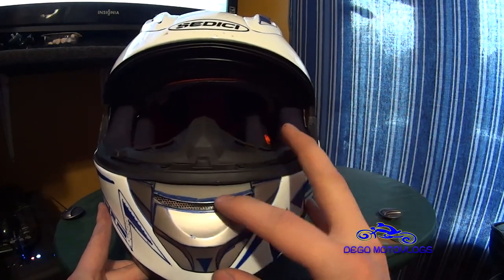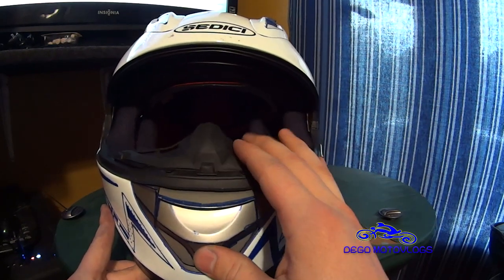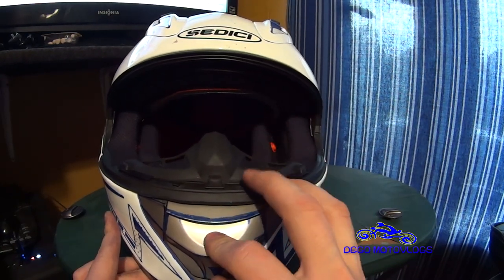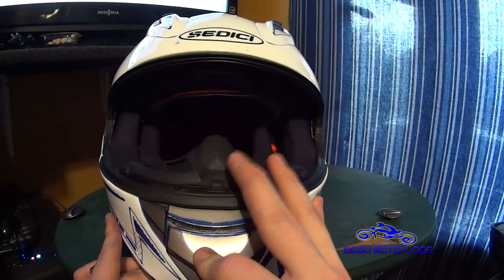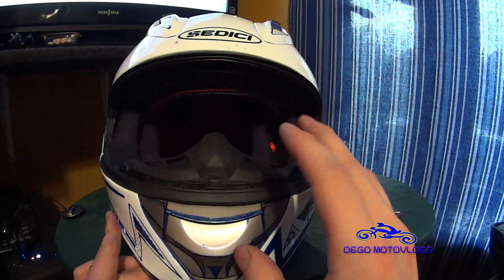The chin vent is one of my other complaints besides the whistle. When you're riding in the rain, there's no rain that comes through from the eye port or from the top vents, but there is a little bit of water that'll hit you in the mouth area because of this chin vent. Even when it's closed, the water finds its way through and hits you in the face.